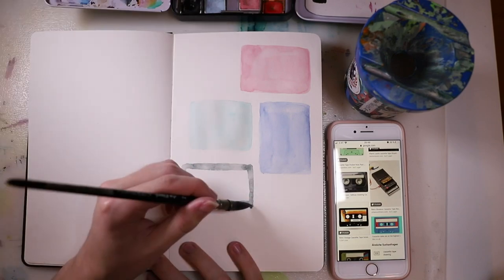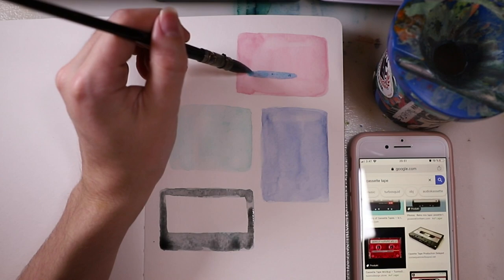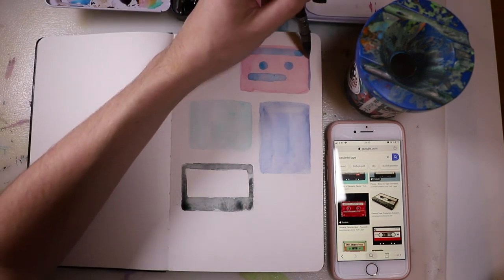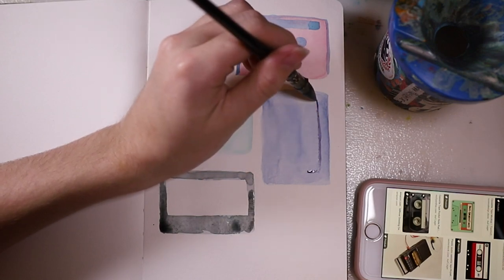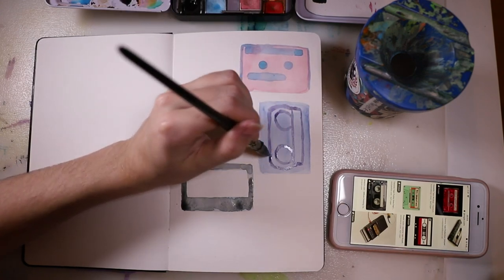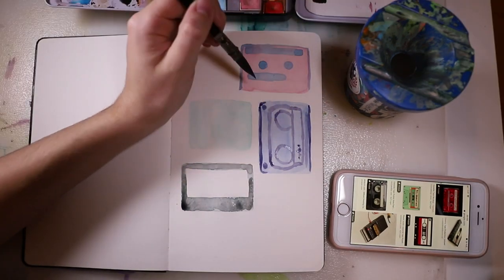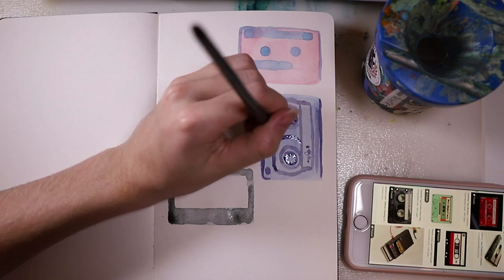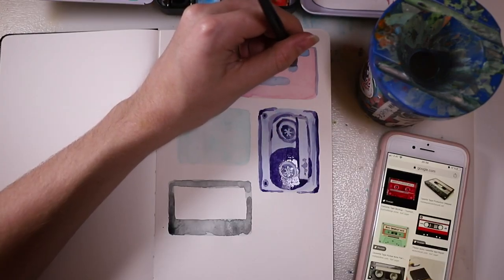The first idea I have for you is these old cassette tapes. Let me know in the comments if you used to own some of these. I'm a millennial and I did grow up with them — I had childhood stories on cassettes about animals, and I listened to them over and over on my tiny little radio. Let me know what generation you are and if you still remember those.